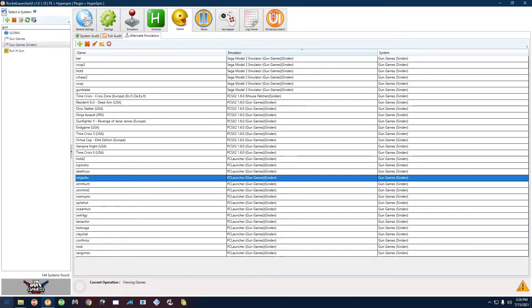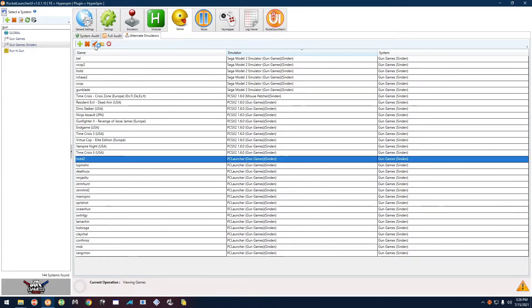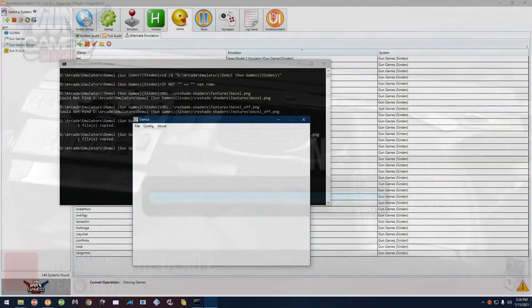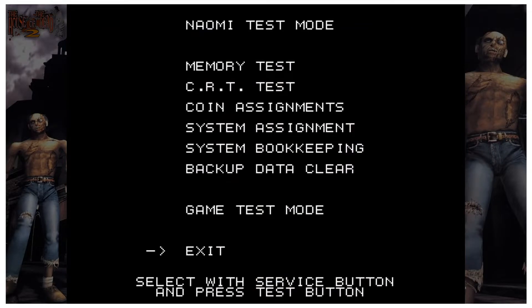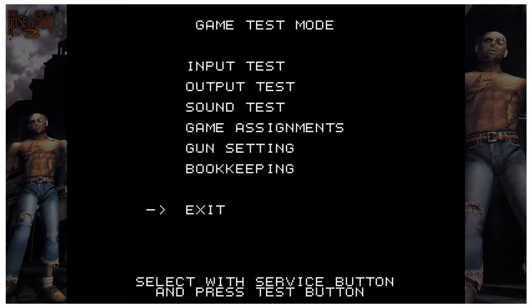The next type of game is House of the Dead 2. Wait for text on screen, then press F4. Press F2 to move to Game Test Mode, then F3 to select it. Press F2 to move to Gun Setting and F3 to select it.